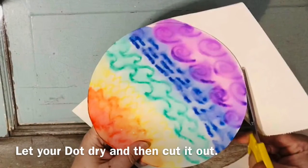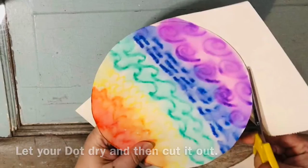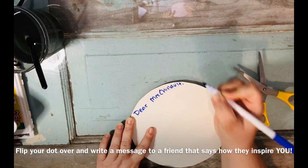When your dot is dry, cut it out with your scissors. Flip your dot over and on the other side, write a note to a friend or family member.